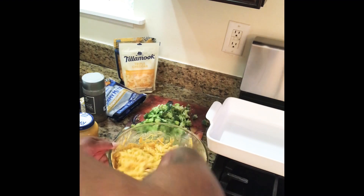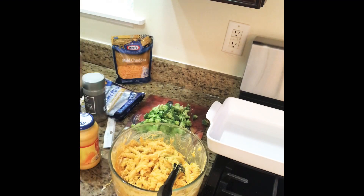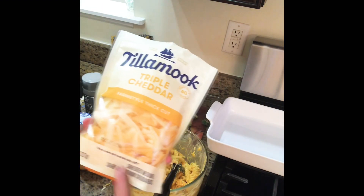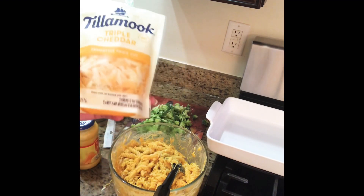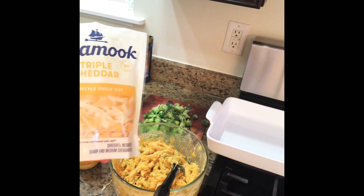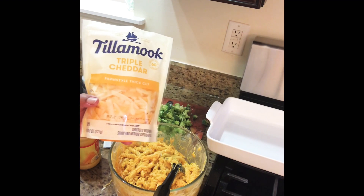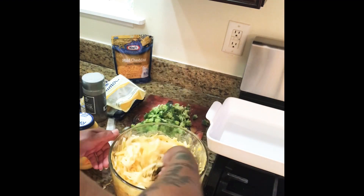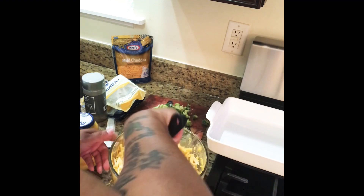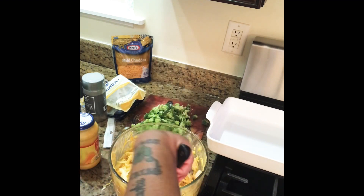I also add Tillamook cheese. If you have not tried Tillamook cheese, it is the bomb. I have the pre-shredded, but you can always buy the block and cut it up — and honestly that block of cheese tastes like the old school homemade macaroni and cheese cheese. This one is the triple cheddar and it's thick — it actually looks like it was hand shredded. I add that in and let this cool down a little bit before I add my other ingredients.